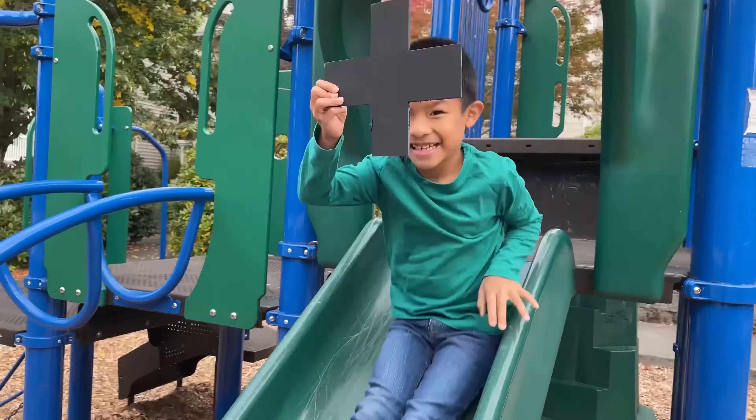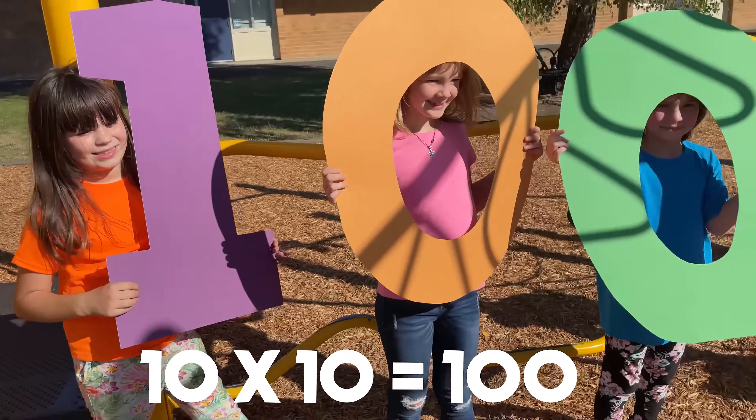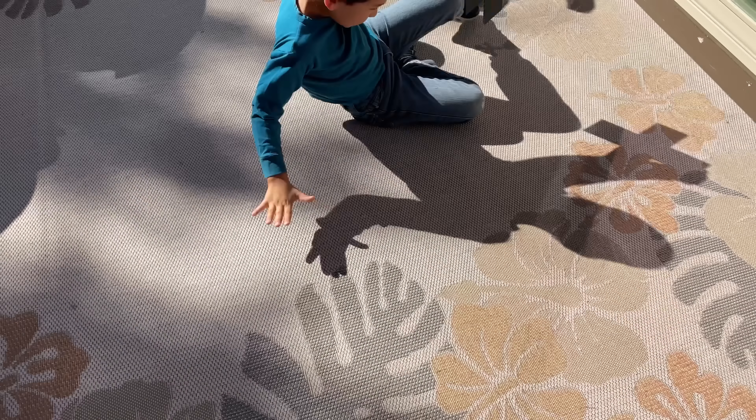5 x 5 is 25, 6 x 6 is 36. 7 x 7 — that's hard to say, but we'll answer anyway — it's 49! 8 x 8 is 64.